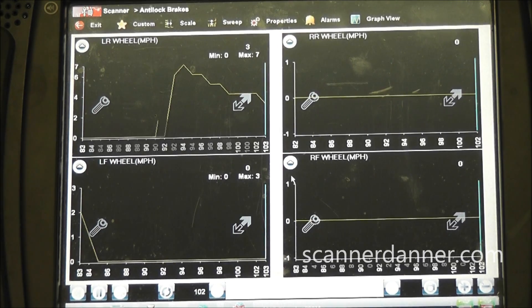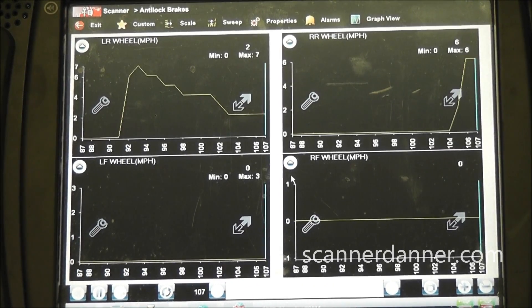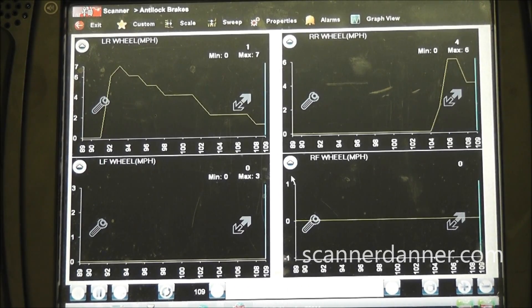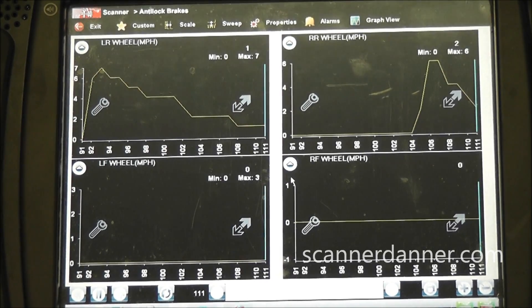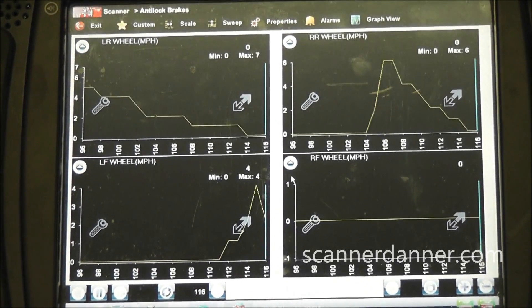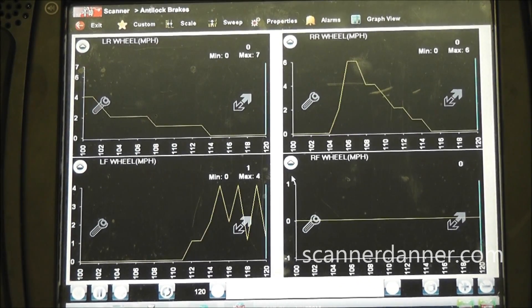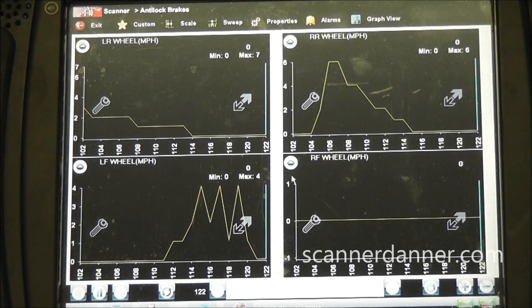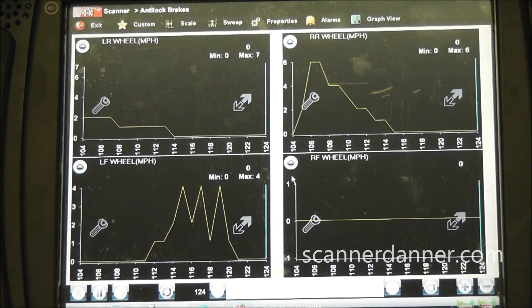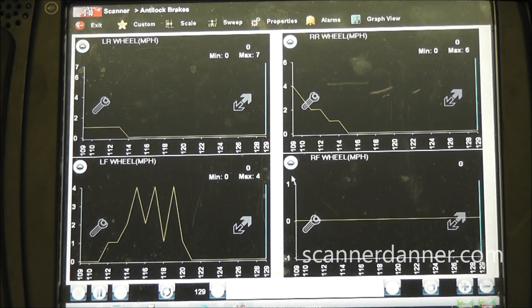Front wheel drive. Right rear shows a change. And then my right front - the one we got a trouble code on. Spinning the right front wheel right now. We got no changes at all on the right front. So, a nice quick and easy test using scan data. Right front definitely has no signal. We're going to go to the sensor next.